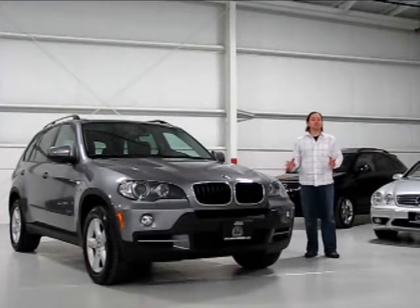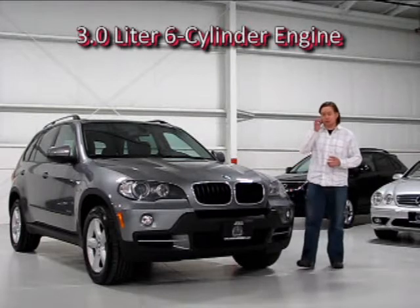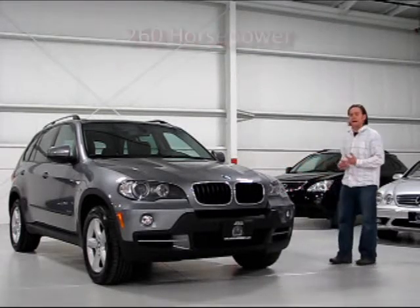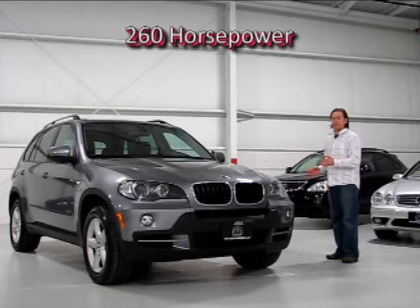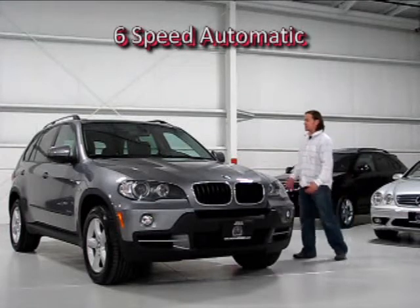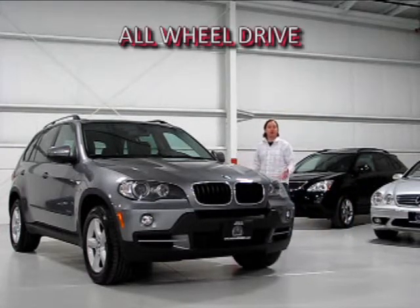Under the hood of this X5 you'll find BMW's familiar inline three-liter six-cylinder engine. In this particular tune it makes 260 horsepower. It doesn't necessarily sound like a lot for a car this size, but when you consider that it's mated to a six-speed automatic transmission, it feels a whole lot faster than the statistics would suggest. The automatic is routed to all four wheels — you have full-time all-wheel drive.